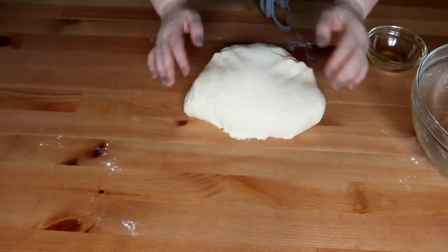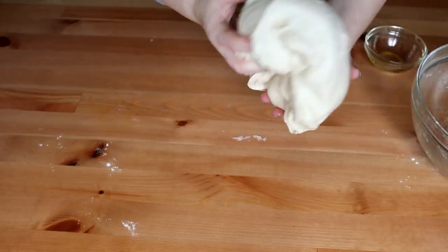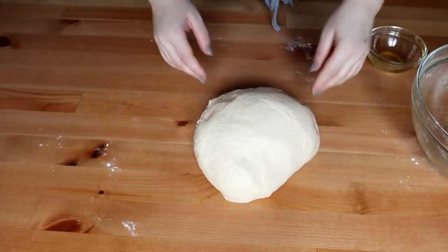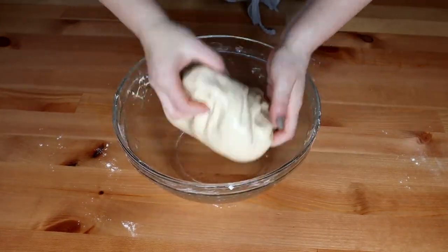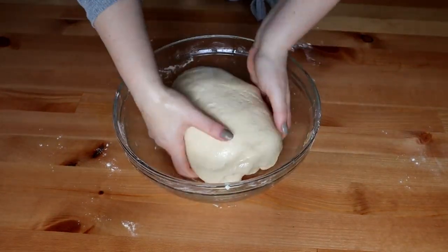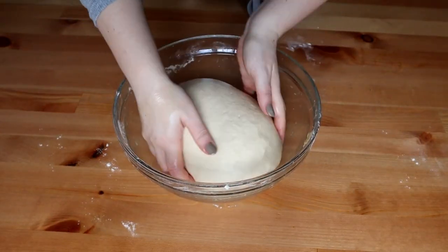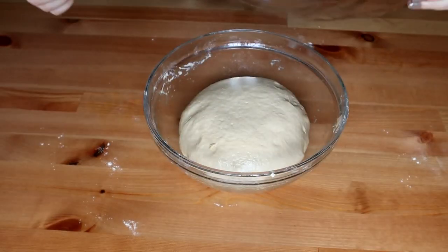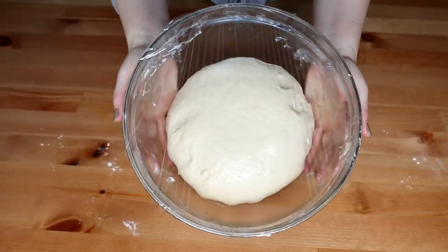Aluatul este gata. Acum îl voi așeza în bolul inițial pe care o să îl ung cu puțin ulei. Am uns bolul cu ulei și ung și aluatul pe toate părțile cu ulei. Este un aluat foarte elastic, nelipicios. Acopăr bolul cu folie alimentară și las aluatul la crescut pentru aproximativ o oră.